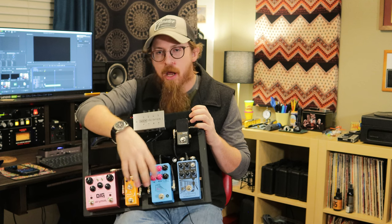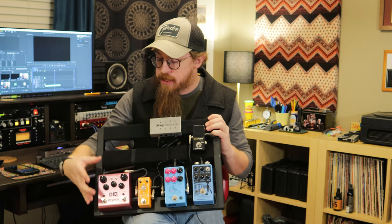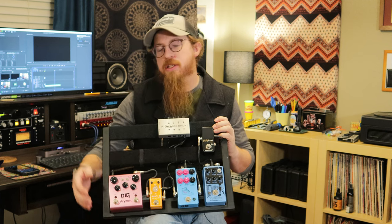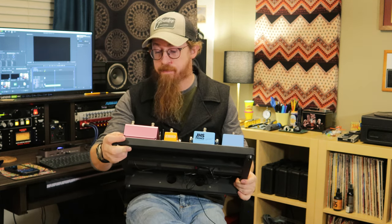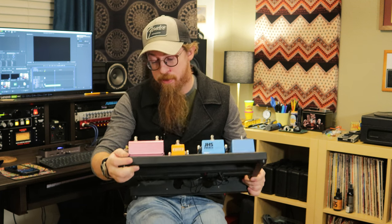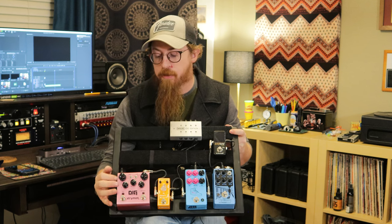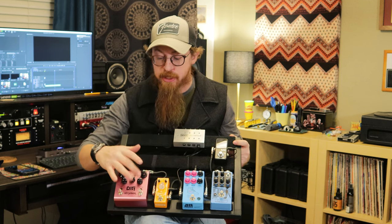It was cheap — I think it's like a $40 pedal. Then it goes into the DIG by Strymon, which is a stereo multi-tap delay pedal. It does all sorts of things — it's got modulation, different type settings, and different mix controls because there are two separate delays on this pedal. I've got them set to about the same time right now but with different mixes.